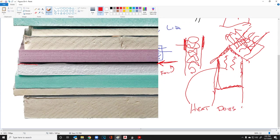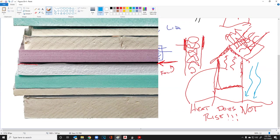Heat does not rise. The only way heat flows upward is because cold air has gravity and is pushing down — cold air weighs more than hot air and moves the hot air upward. Heat does not rise on its own.